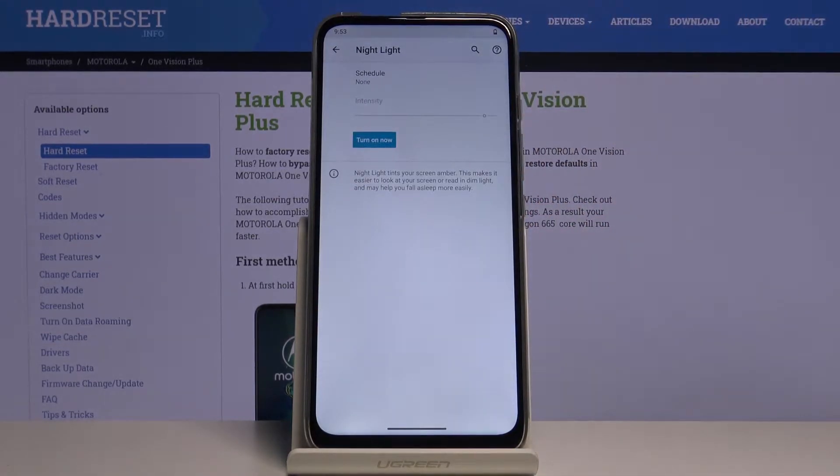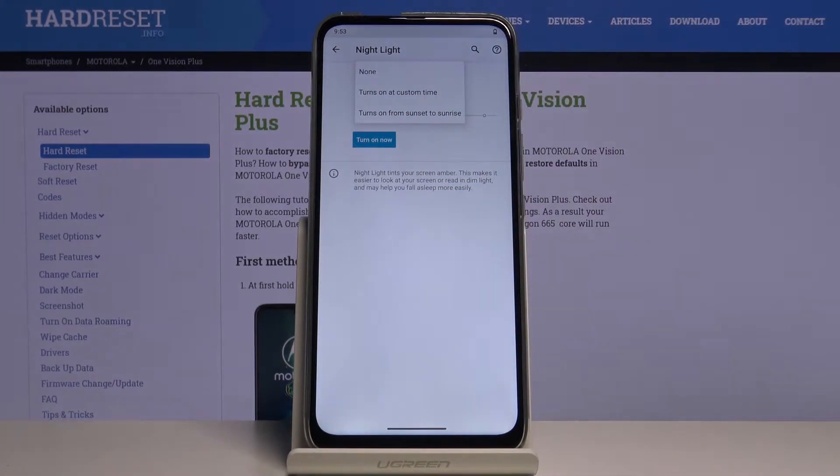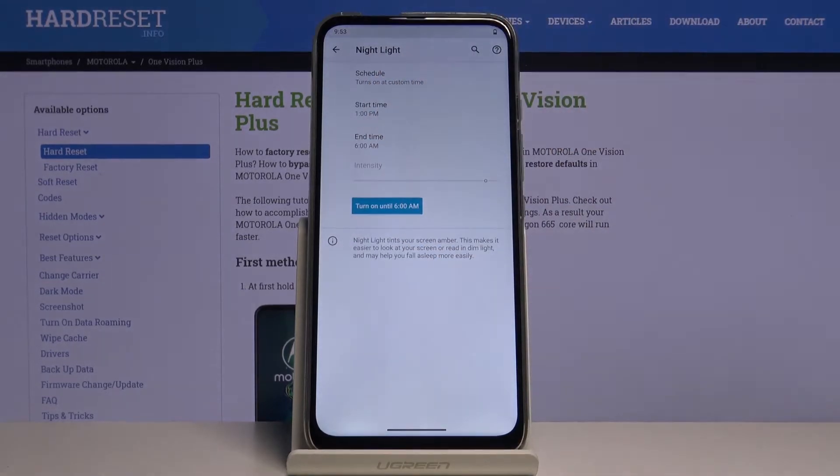As you can see, here we've got options to customize — we can schedule that feature. Let's tap on it. As you can see, we can turn it on at a custom time or from sunset to sunrise.